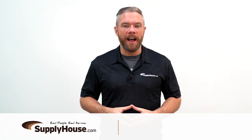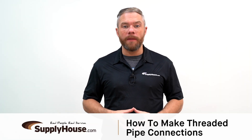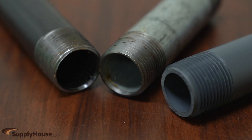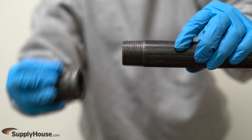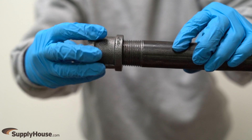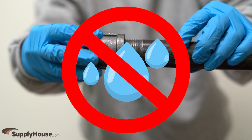Hey, it's Mark from SupplyHouse.com, and in this video I'm going to show you how to make threaded pipe connections. Many pipe threads including black, galvanized, and PVC are tapered, meaning that the thread is smaller on the end and gradually gets bigger as it goes up the pipe. As fittings travel up the thread, the connections become tighter, but not liquid tight.